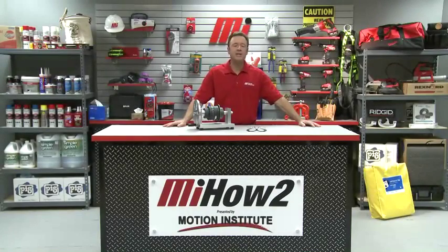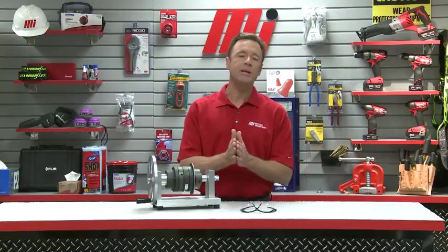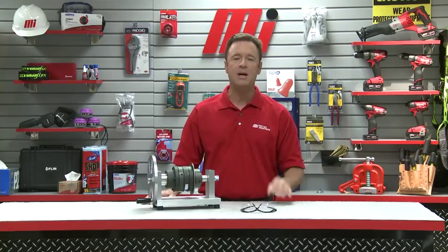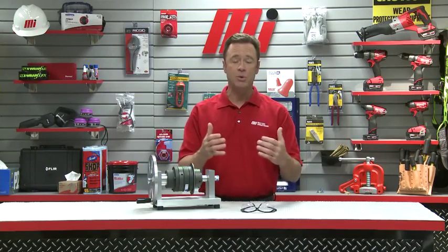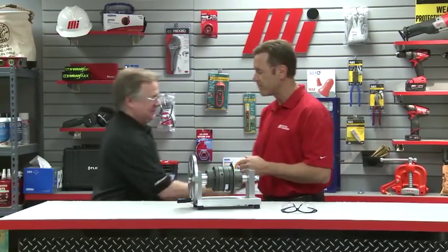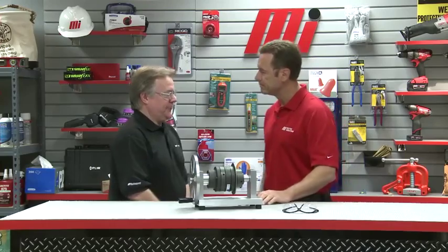Hello and welcome to another Motion Industries how-to video. My name is Tom Clark, your host. On today's how-to, we're going to demonstrate overload protection using an AutoGuard ball-detent style torque limiter and how to adjust those torque settings in the field. Our special guest today is Fraser Lamont, with AutoGuard, a division of Rexnord Industries. Welcome to the program. Thank you for having me — I'm excited about the demo we have here today.